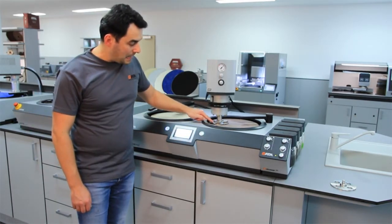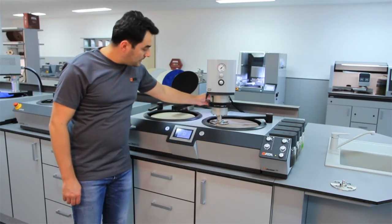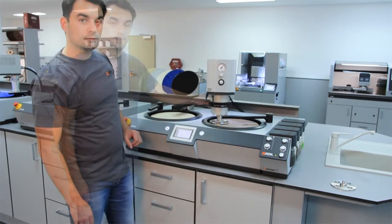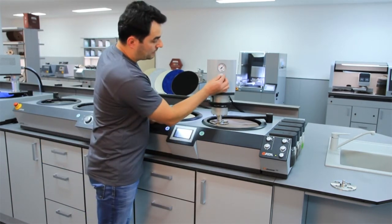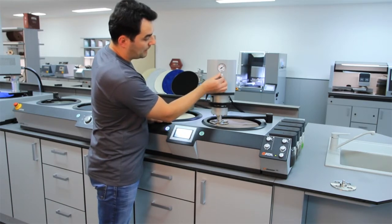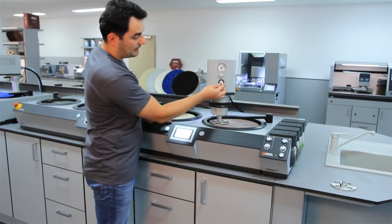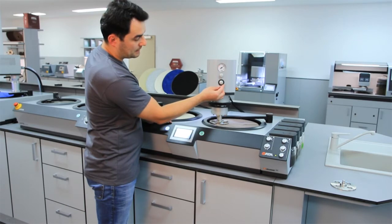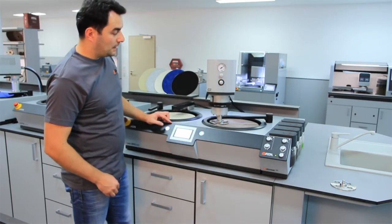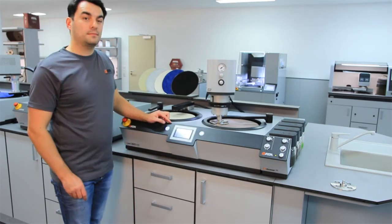The distance between the sample holder and the working wheel can be adjusted with the aluminum tube on the back side of the machine. With this button you can adjust the pressure you would like to have on each single sample. With this other button you can adjust the grinding or polishing time. The grinding or polishing time can also be adjusted on the touch panel.